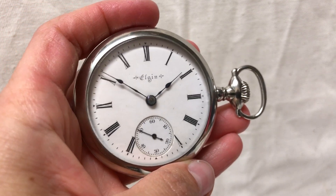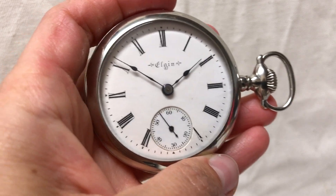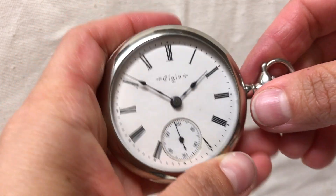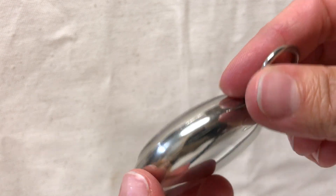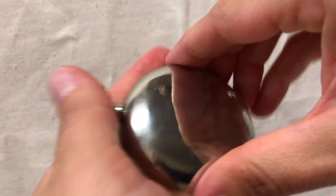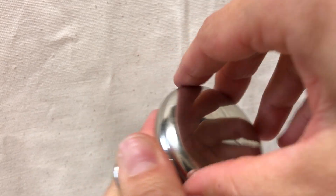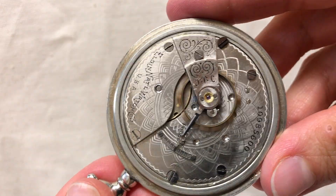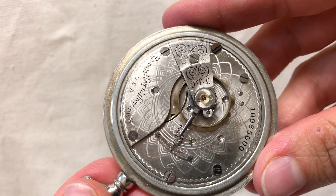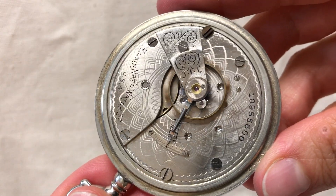Elgin pocket watch, 18 size, silver white case, stunning movement. This is an Elgin 7 jewel movement that has been completely serviced and gone through, and we do give you a one-year warranty.